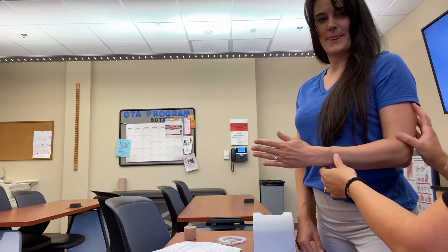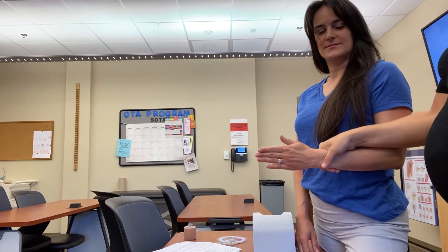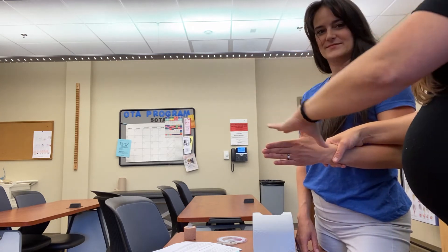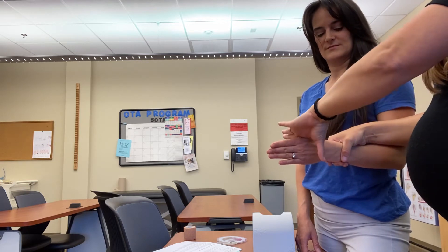There are a lot of compensatory movements that can happen. So I'm here with my stabilizing arm and I'm here with my forearm. Then my resistance hand is going to go in her web space, just distal to the wrist.